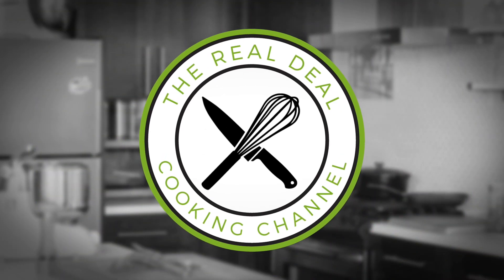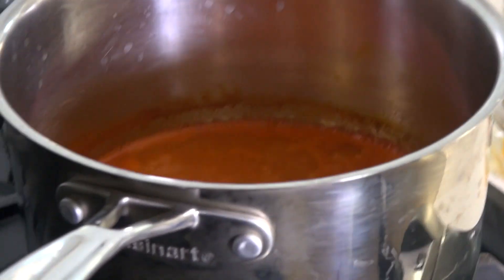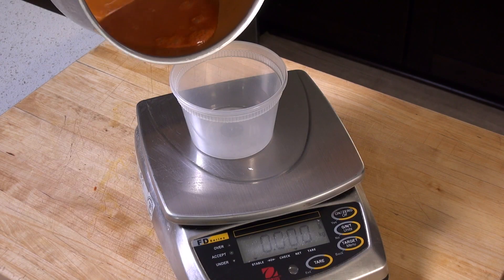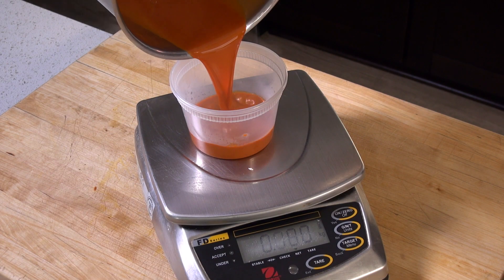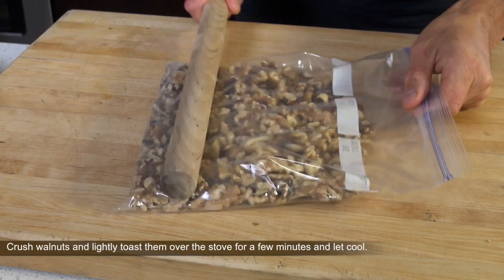Instead of adding crushed pineapple or applesauce into your carrot cake batter, try this: reduced carrot juice. Genius. By the time your carrot juice is reducing,